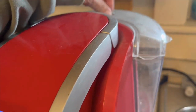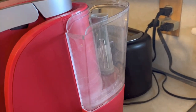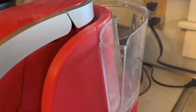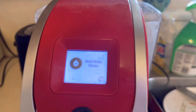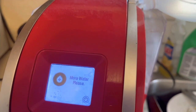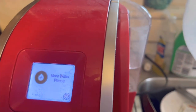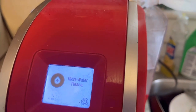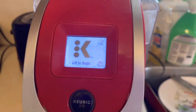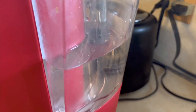The next thing to do is to fill up the water tank that is in the back. I just turned on the coffee pot, as you can see, and let's fill up that tank. It looks like it's ready — we've got plenty of water in the back of the tank.